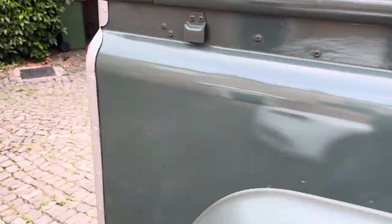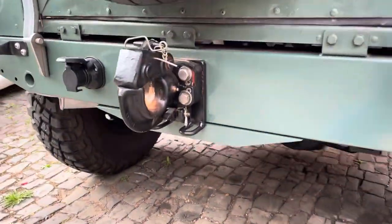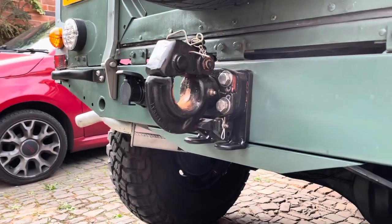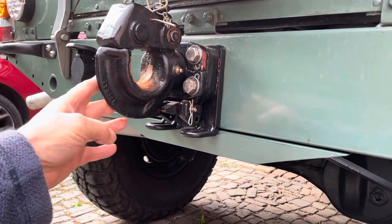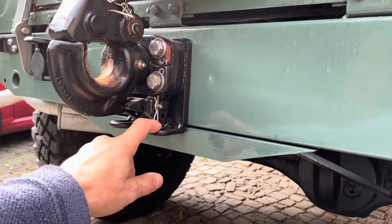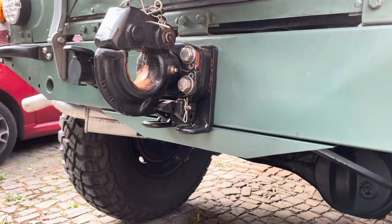I'll show you the trailer in a second, but we had the first test run out with the trailer. That's the mount — it's a NATO hitch mount which I've refurbed and painted. Then we went for a stiffener plate which the chain goes on to hold it still. I've still got to change these bolts — these aren't quite the right bolts, but I'll change them at some point.